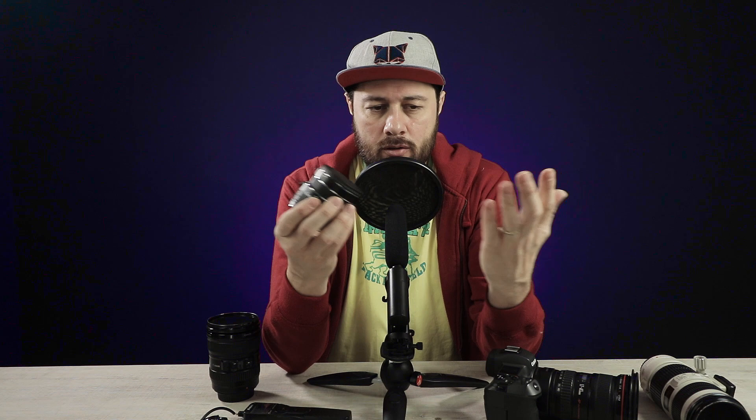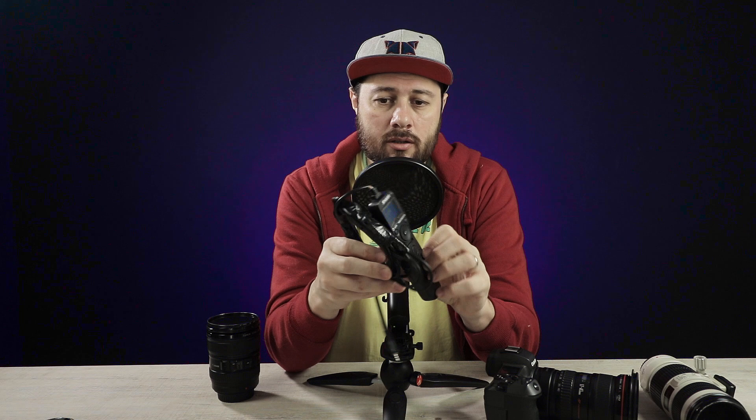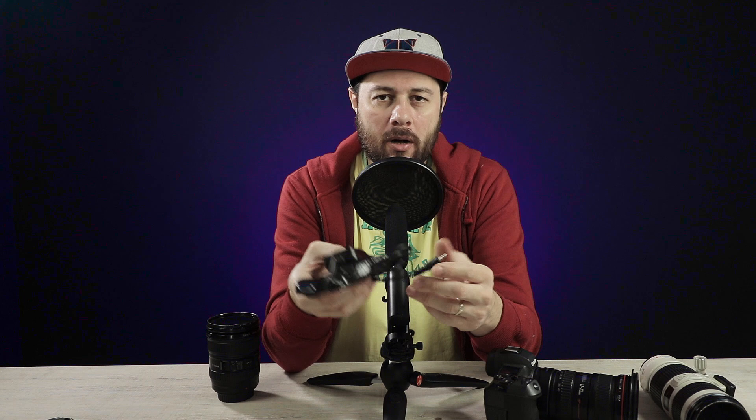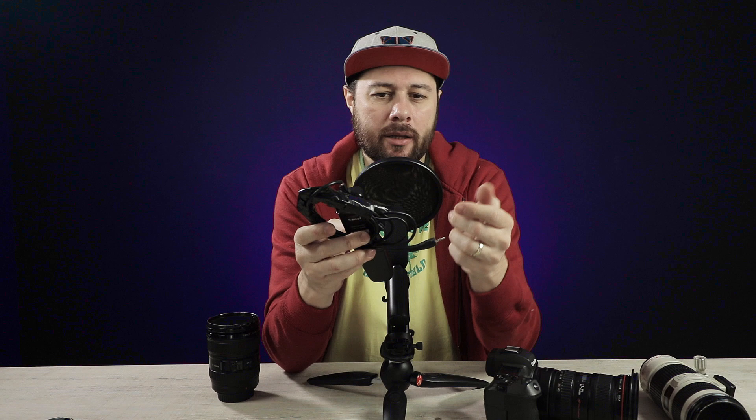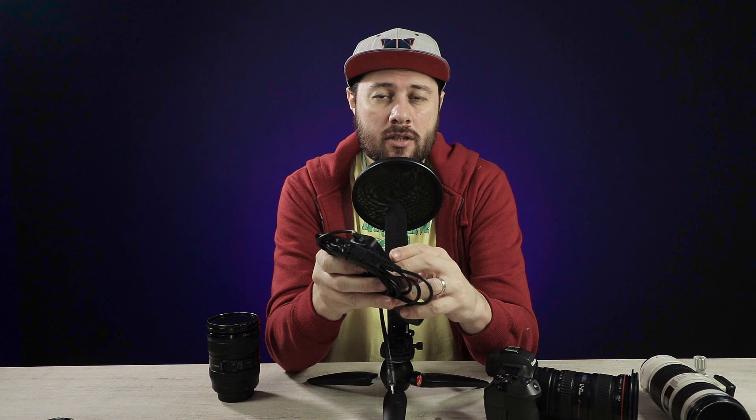Now in terms of accessories, a very useful one is the remote trigger — because even if you have the camera on the tripod you need a remote to control it. I prefer a remote where I can set a custom self-timer and take selfies. You can also shoot time lapses with this. Another option would be an infrared remote — they're really quick to use. I don't recommend Bluetooth remotes; it takes time to connect, and it will also drain the battery of your camera.